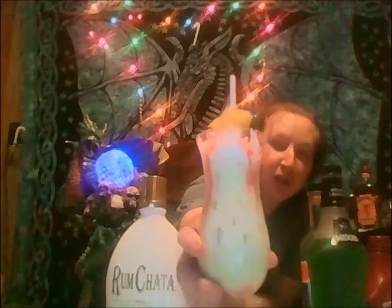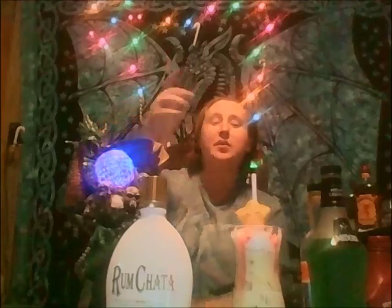The Christmas Tree Cocktail — check it out. Thank you for watching. Drink with Dragons — we are exploring world alcohol. Have a very Merry Christmas, Happy Holidays, Happy New Year's, Hanukkah, Kwanzaa — all that good stuff. See you next time, and drink responsibly.